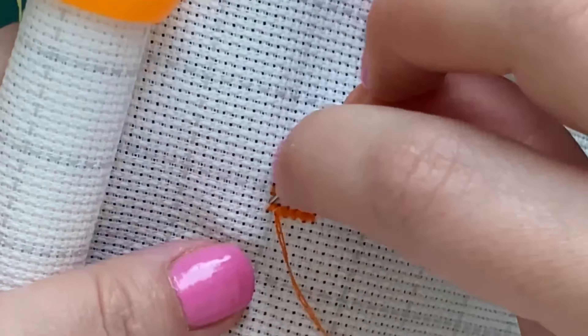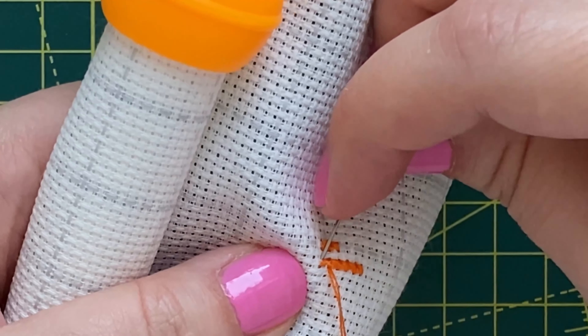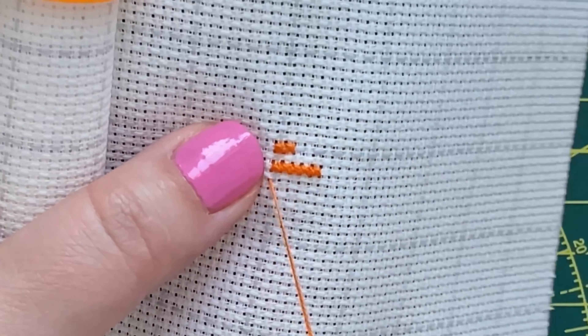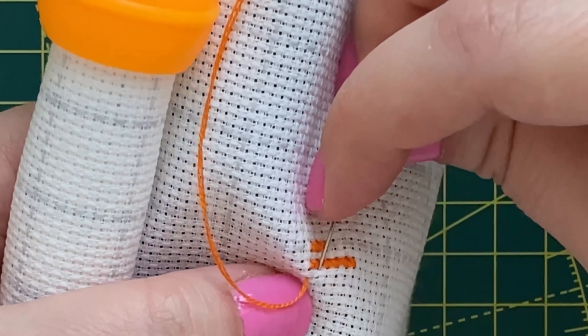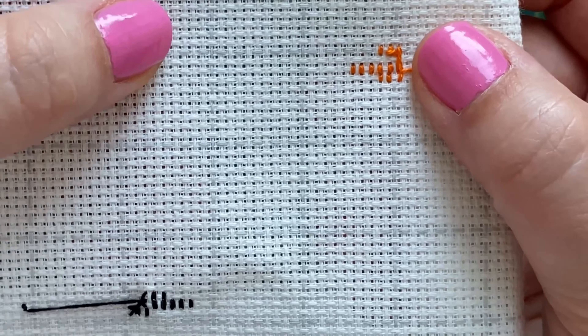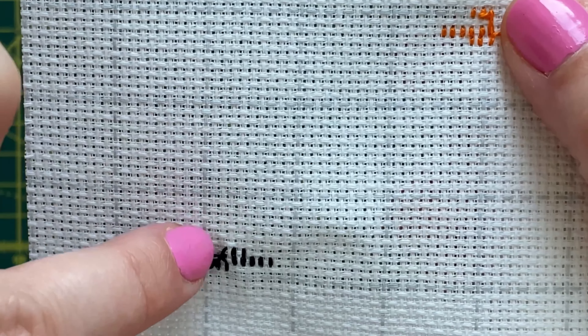If you need to start a new row, just bring the needle in the bottom left corner of the next row and you're ready to repeat. This is how the stitch looks from the back — you can see it's the same as the previous stitch.